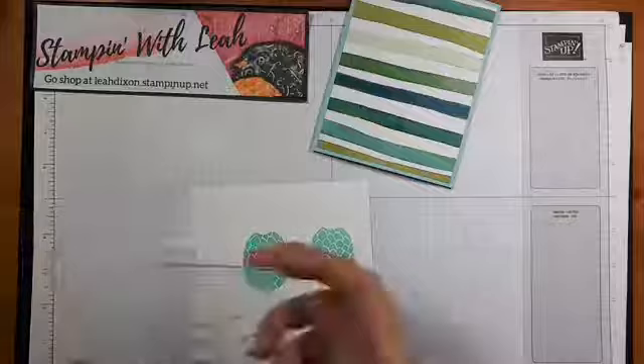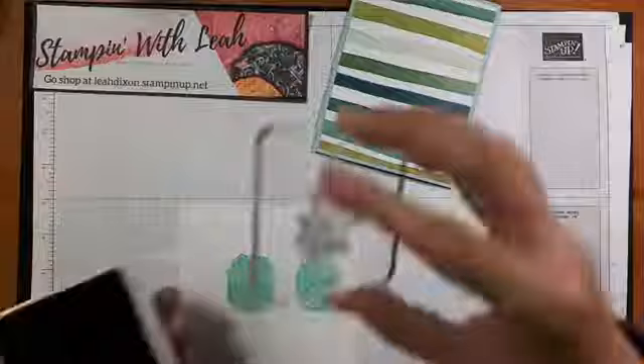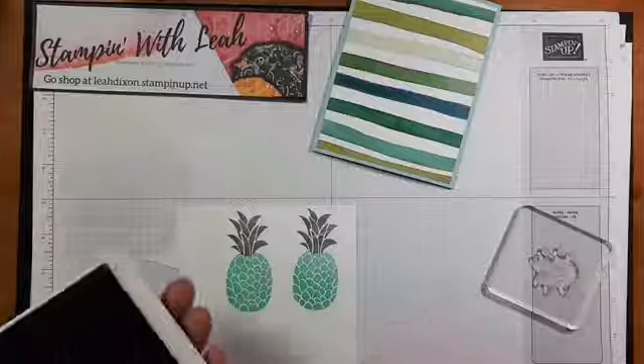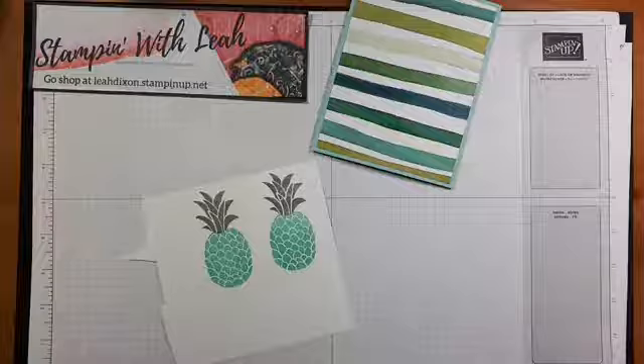For the tops of our pineapples I'm going to use Smoky Slate. These line up very easily — they're very simple stamps to use. The two-step stamping to get the two colors is not complicated at all on these stamps.